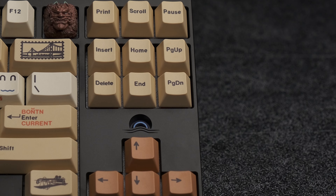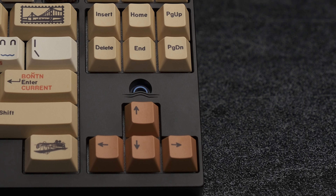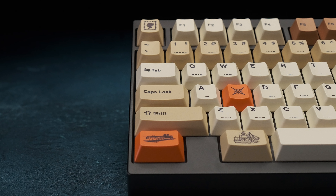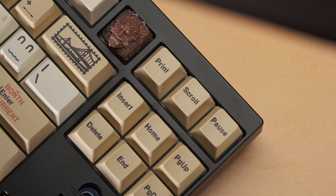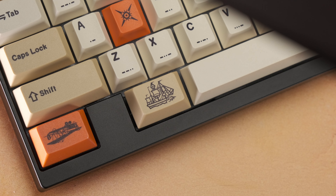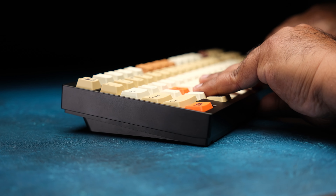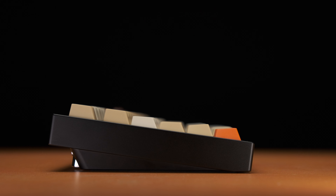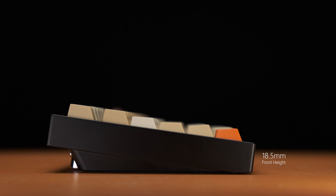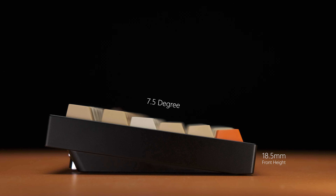Let's talk about the case. The first thing I noticed was how thin the side bezels are — really thin. I actually like the look of this more than I thought I would; it gives a real clean look. The top and bottom bezels are thicker, with the top being slightly thicker than the bottom. The top case slides over the bottom case so there are no seams to be found, adding to that clean and refined look.